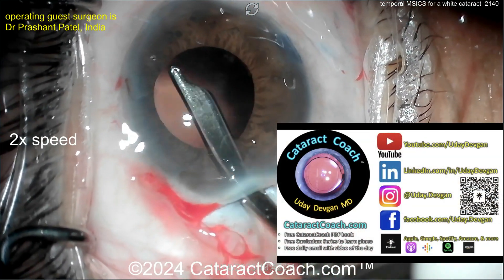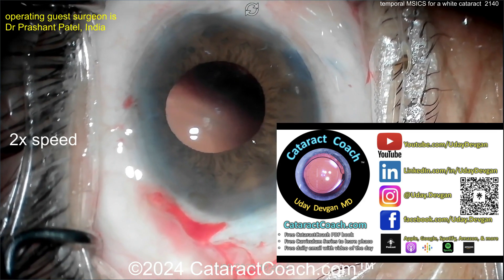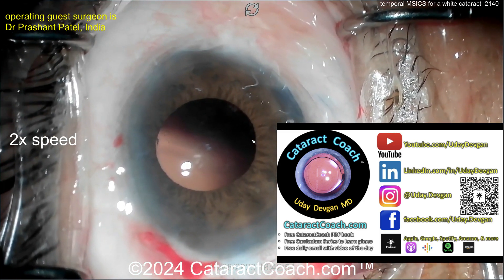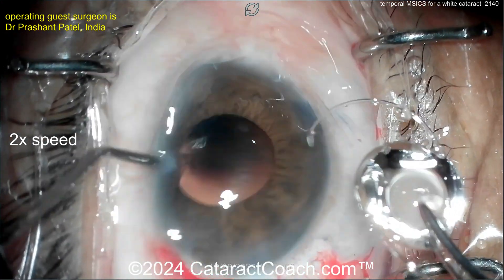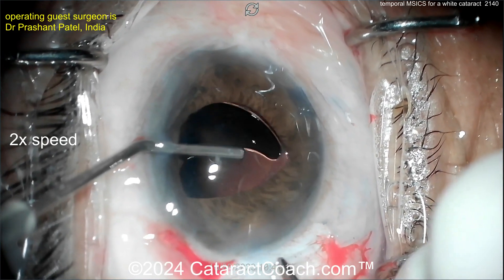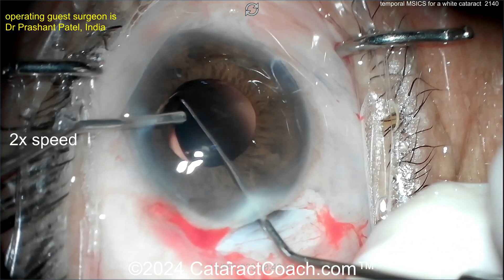Check out cataractcoach.com — our teaching website. So much good stuff there, way more than just on YouTube. There's a free PDF book and a whole series about learning phaco including MSICS — you better learn how to do this surgery. Now here comes the lens — looks like a single-piece PMMA lens. You've got a big incision, so why not put that inside the eye? Make sure you get it in the bag.